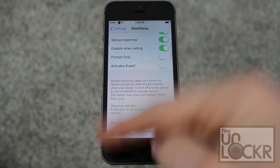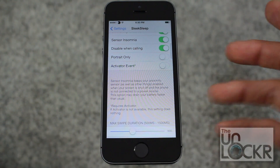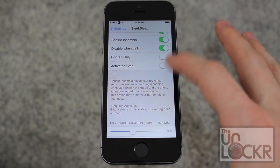You can also set it to an activator event. If you don't know what activator is, click on the link here in this video or beneath this video on our site to see how to install that. It basically allows you to set it to another event instead of just the proximity sensor.